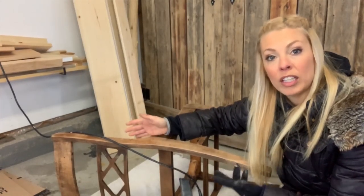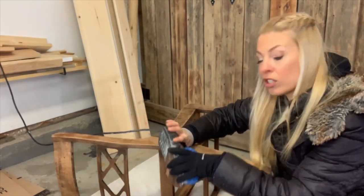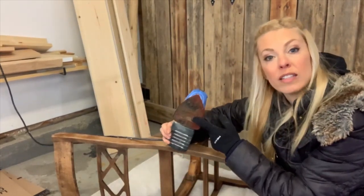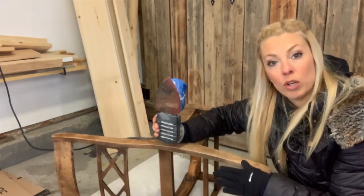Now that I've removed the varnish from the chair, wiped it down, and allowed it to dry, I can start to sand it. I'll be using an electric sander with a fine grit sandpaper on it — that's just so that I don't make any gouges in the wood.